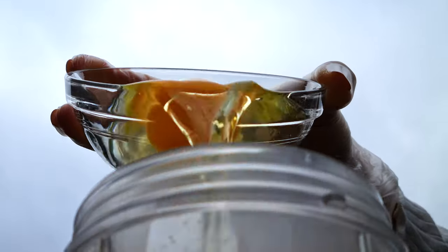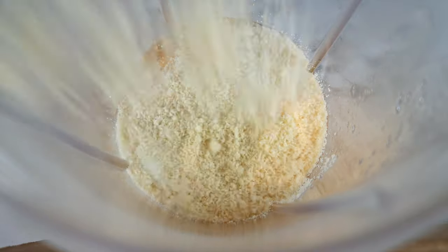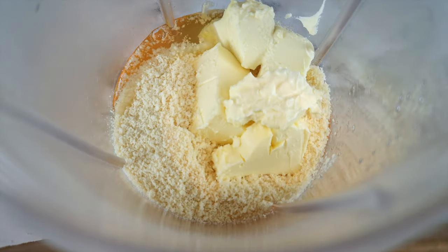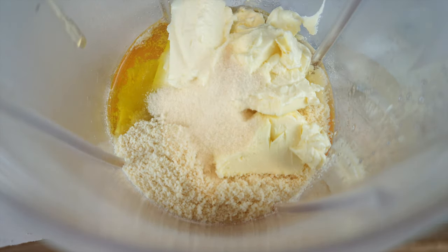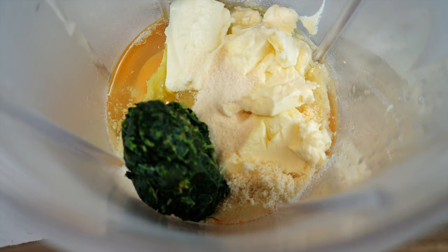Starting off, add three eggs to your NutriBullet, 40 grams or four tablespoons of almond flour, 60 grams of softened cream cheese, one teaspoon of olive oil, one teaspoon of powdered gelatin, and 30 grams of frozen spinach — with all the water drained out of it. Give the mixture a good shake before you blend.